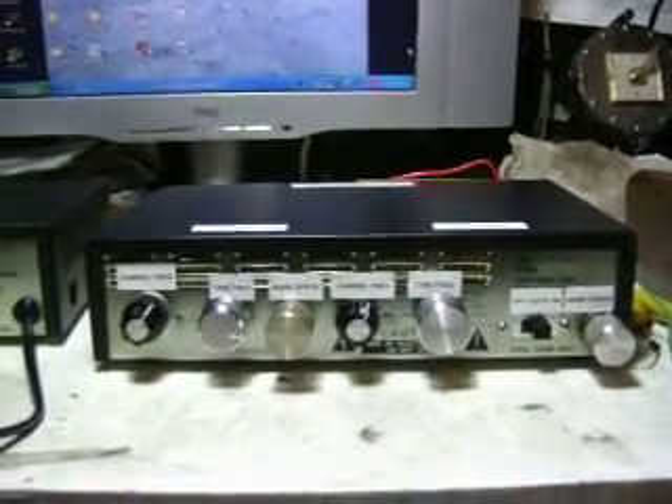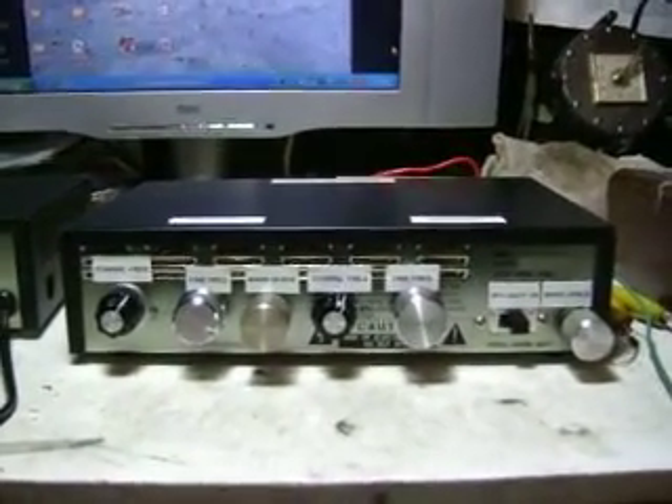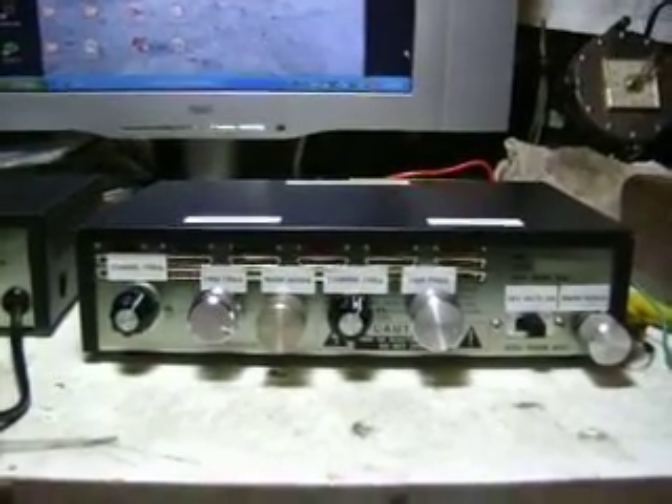Hey, how's it going YouTube? Just thought I'd show you the latest version of my 60 amp gated pulsar for HHO research.